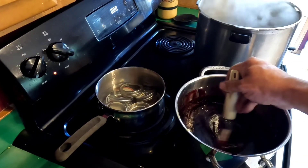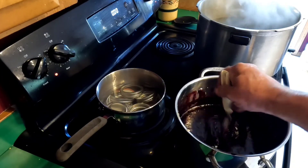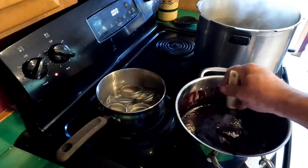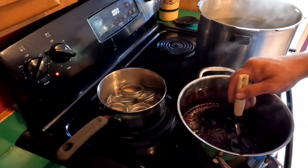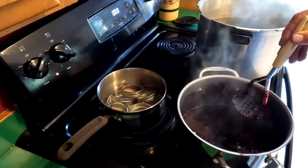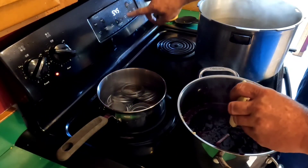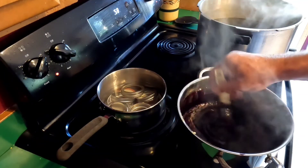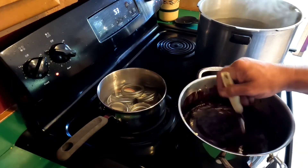A rolling boil is when it doesn't stop boiling when you stir it. Then we'll have to do it for exactly a minute. Here we go — you can see it's not stopping, still boiling. Timer — one minute. Boil for a minute stirring constantly.